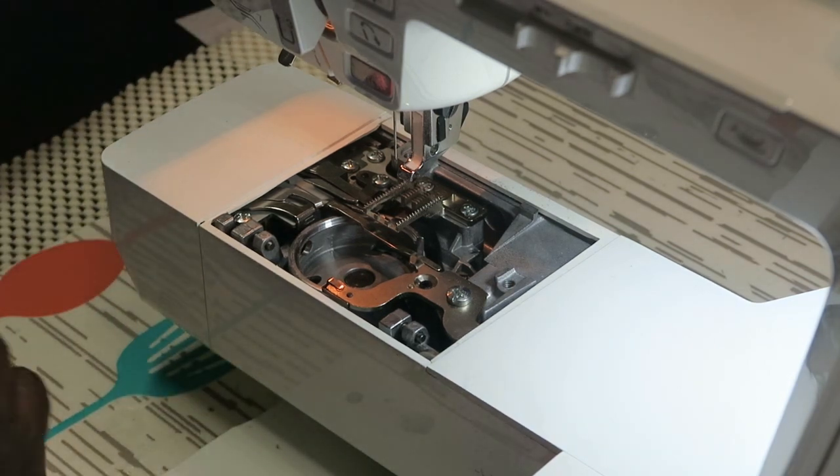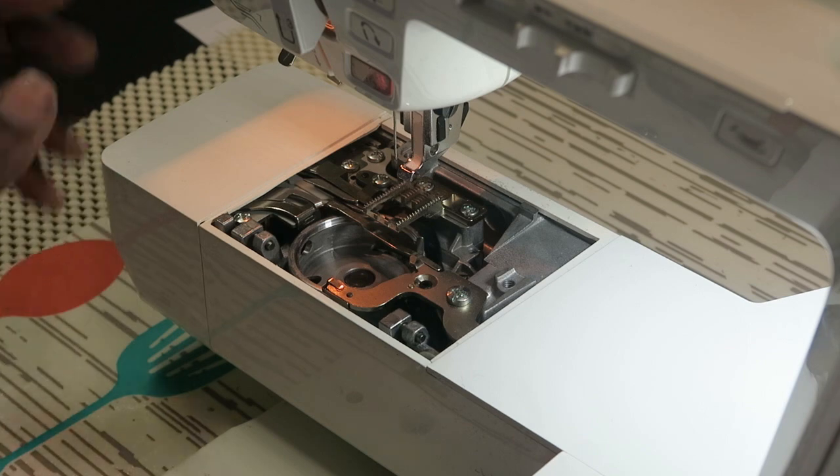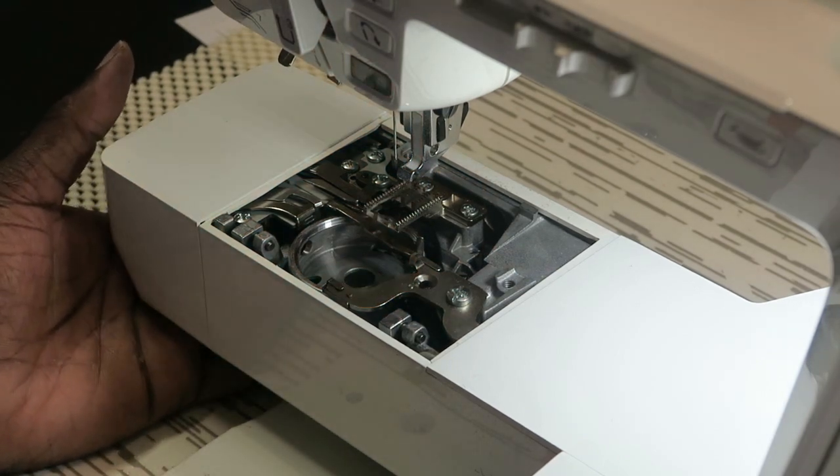It doesn't take a whole lot, and I did get a few more pieces of lint out of there. That's done. I'm going to actually oil this machine and then set it back up. For right now, I'm going to cut this off and we're going to talk about my next machine.